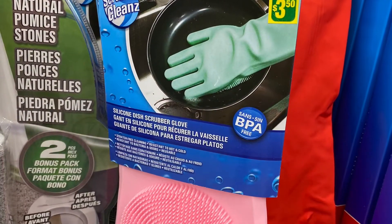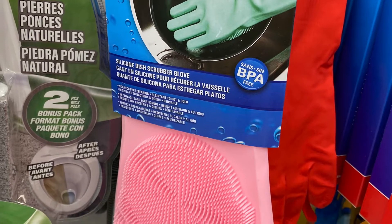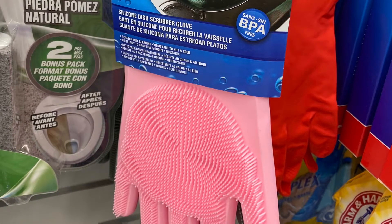These were great gloves for $3.50 — the silicone dish scrubber glove. They're BPA-free and came in a bunch of different colors.